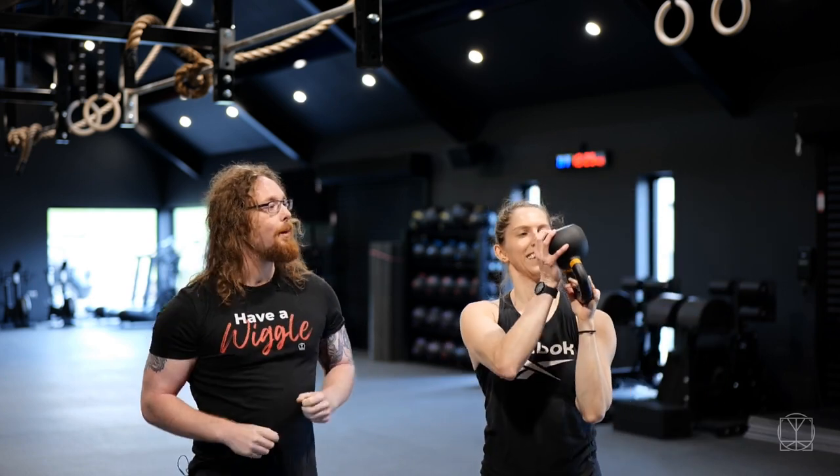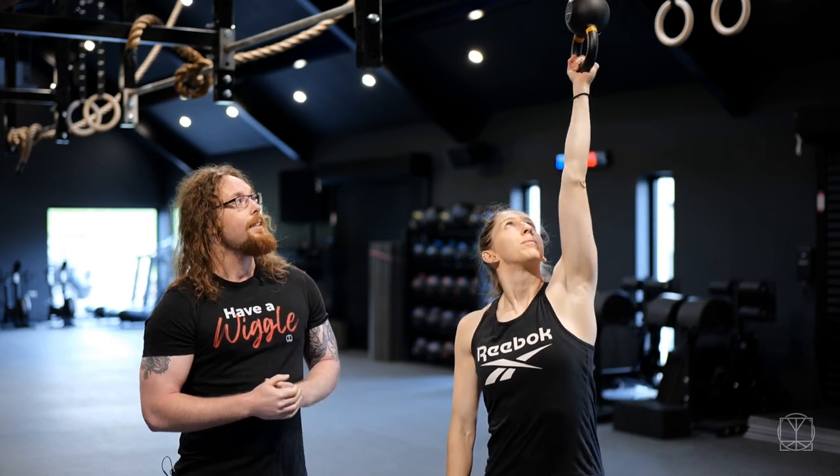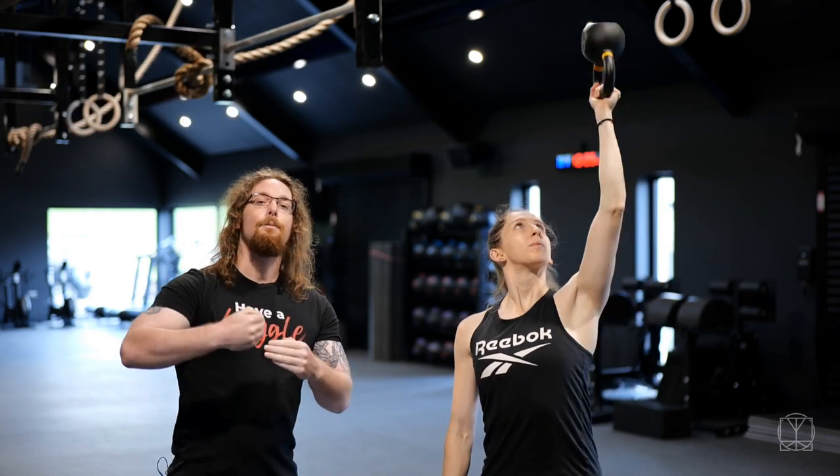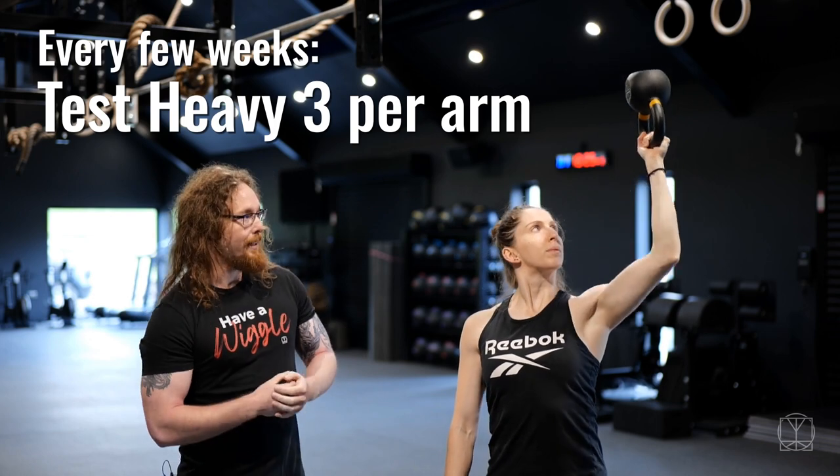Imagine there's something resting on the top of the bell and you're trying to keep it balanced. Good things to test for this: see what you can do for eight reps on each arm solidly, and then also heavier, see what you can get for three reps on each arm.